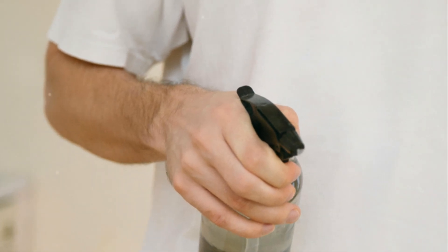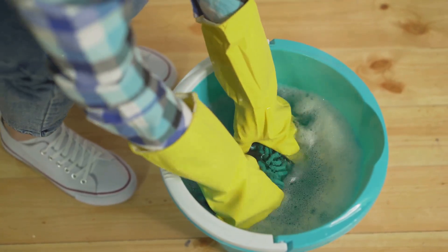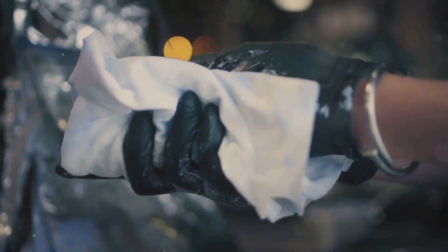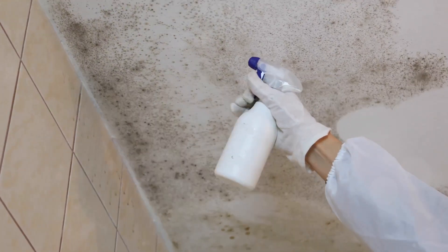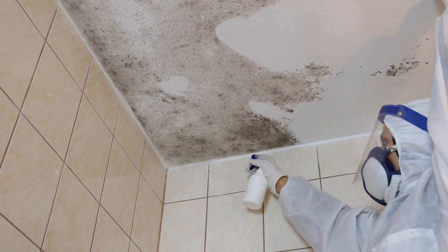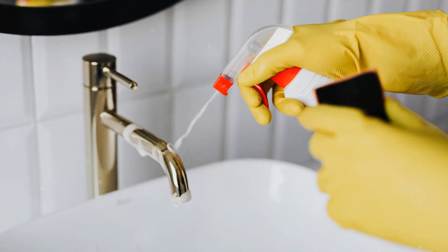Now that we've given that mildew a good scrubbing, it's time to rinse away the remnants and ensure a sparkling clean finish. This step is crucial, as it removes any lingering WD-40 residue and leaves your surfaces looking their best. Grab your bucket of warm water and a clean cloth, and thoroughly rinse the treated area. Once rinsed, dry it completely with a clean dry cloth — remember, mildew thrives in moist environments, so leaving any dampness is an open invitation for those pesky spores to return. If needed, repeat the WD-40 application and scrubbing process a second time.